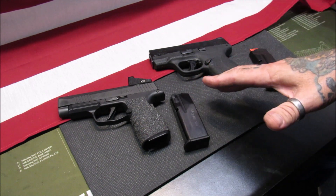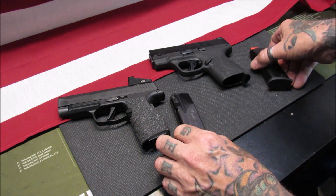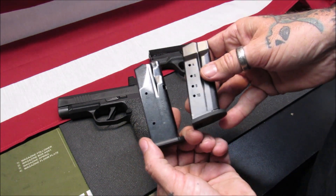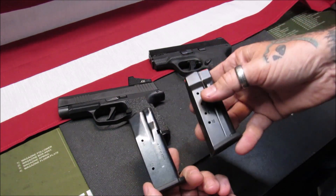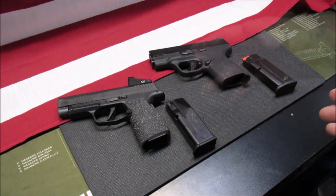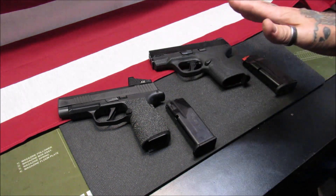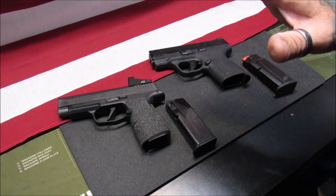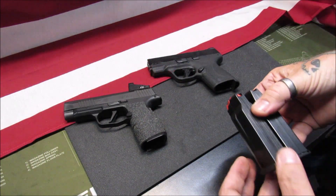Both are slim, both have nice capacity. The stock magazines are 12 and 10 for flush mount — which is plus one, so 13 and 11. I do like having two extra rounds on me, because if you ever get into any type of situation — and lord knows I do not want that — we do have the right to protect ourselves, so I do choose to carry, and so does she.